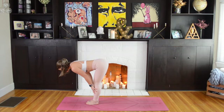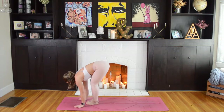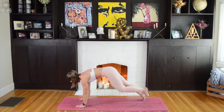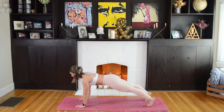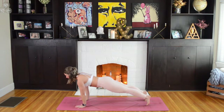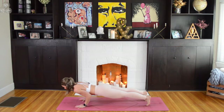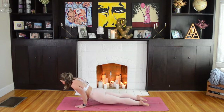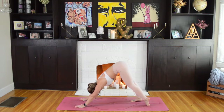Inhaling, fingertips to your mat or shins, lift up halfway. As you exhale, plant your hands and step back into High Plank Pose. We'll pause here for a moment making sure the tailbone is reaching out towards the heels, your chest turns forward. Take an inhale, shift forward to your toes. On an exhale, squeeze the elbows back into your ribcage for Chaturanga Dandasana. As you inhale, scoop your chest through for Upward Facing Dog or Cobra if you're still modifying. Then exhaling back, Downward Facing Dog.